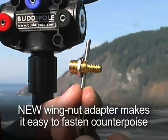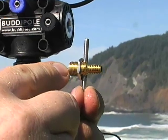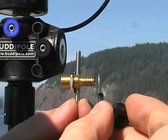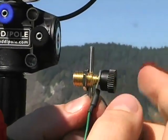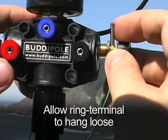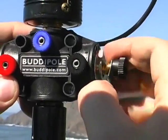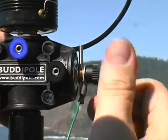To attach the counterpoise easily, we've machined an adapter with 3/8-24 threads on one end that go into any of the inserts on the Versi-T. The other end has 1/4-20 threads that accept the ring terminal from the end of our counterpoise wire. I'll place it over the top and tighten down one of the knobs — the same knobs we use for our coil clips. I'll tighten it most of the way, then put it into the insert. I usually go to the black side of the Versi-T to run the counterpoise, and turn it in until it's finger tight, then tighten that knob on the end.